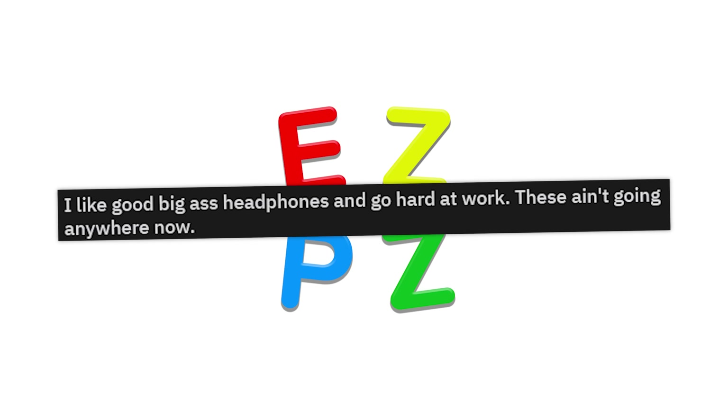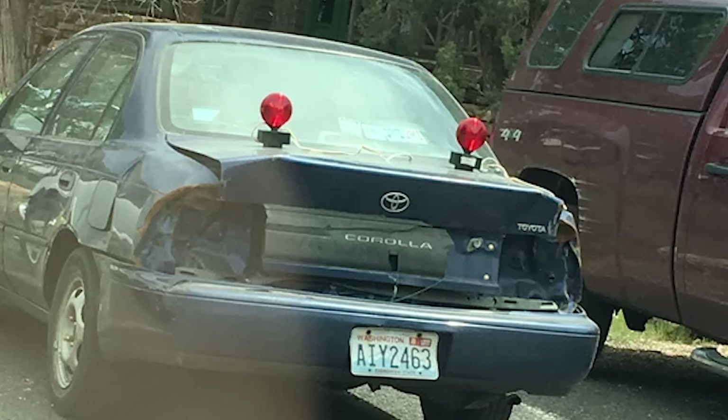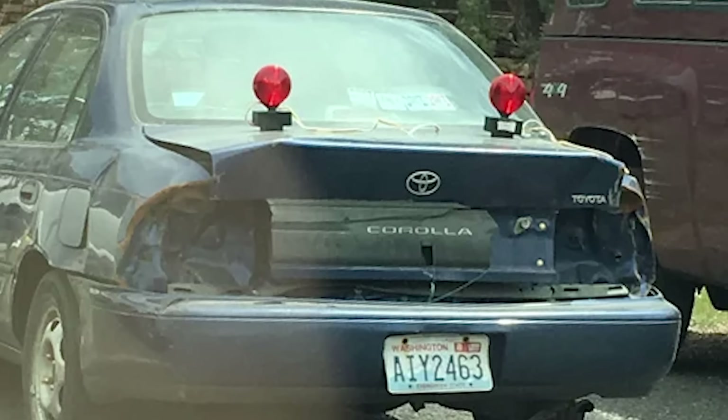Those are certainly brake lights. As long as they're there, it's legal. And in most states you don't need the third middle one, so this is totally fine.